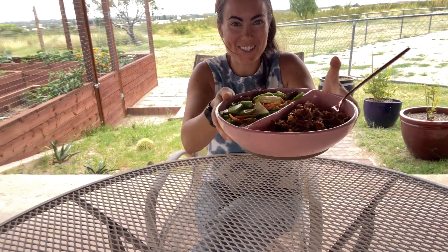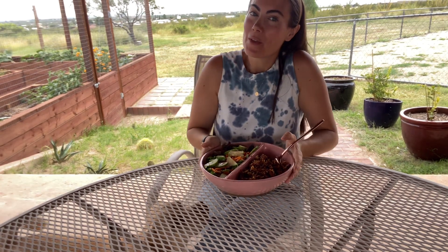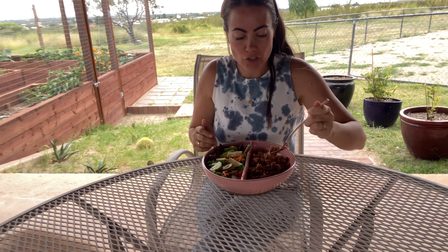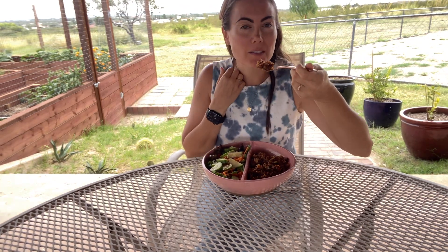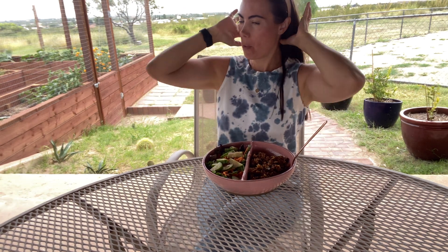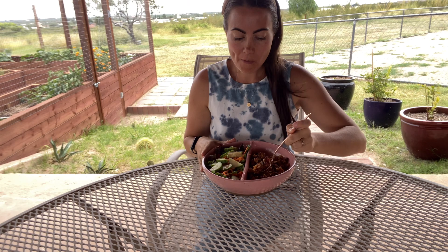Hi friends! Lunch with Liz — I got a full bowl here. I sell these bowls on my site, so if you're interested, go check it out at eatstarches.com. Of course, I'm going to dig into my rice. So good.